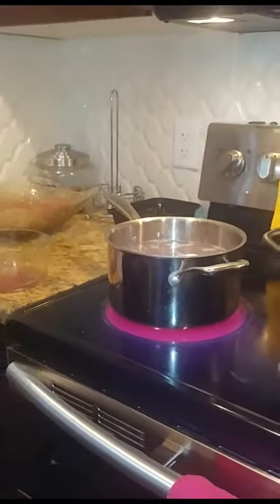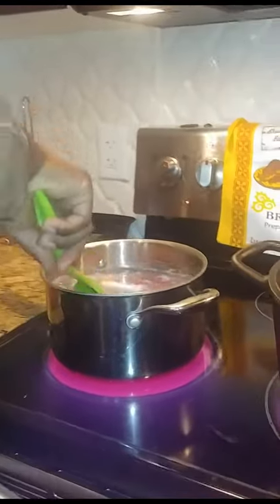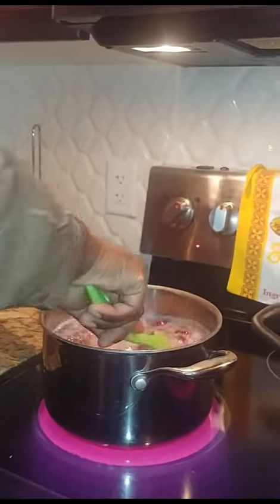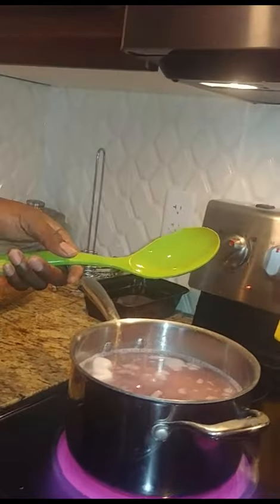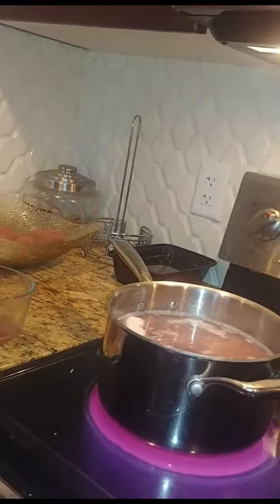Can't be Caribbean rice without that. Let's get a spoon going. Get that mixed up in here. Put it on high — you want it to boil for a little bit, and then you're gonna let it simmer for the rest.